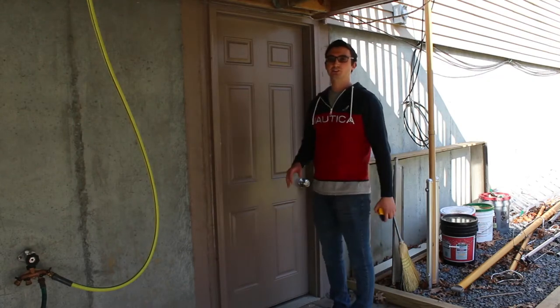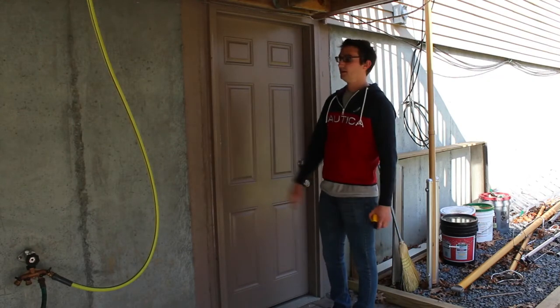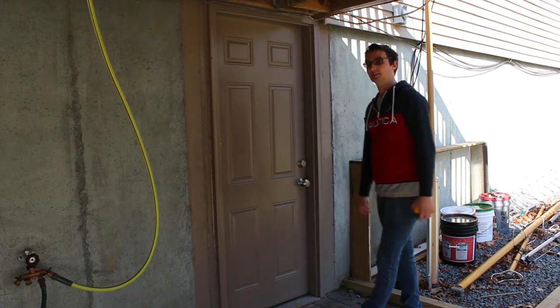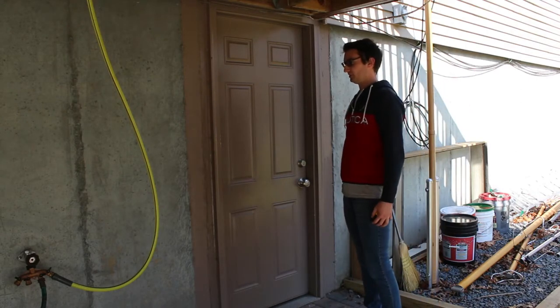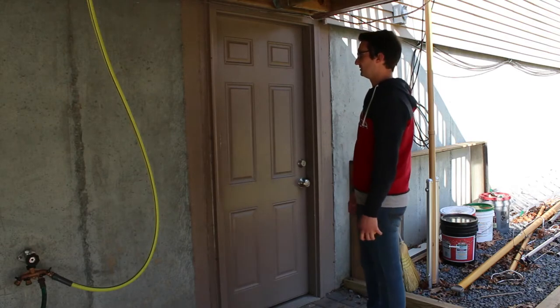Alright guys, so today we're going to be installing a storm door window here on my basement walkout. I've already kind of done this in the front, but I'm going to give you guys the lowdown on how to go about installing one of these in your own space.